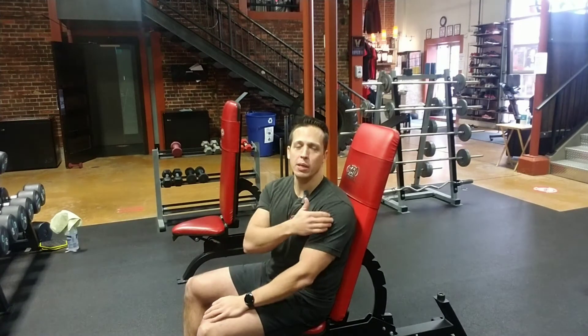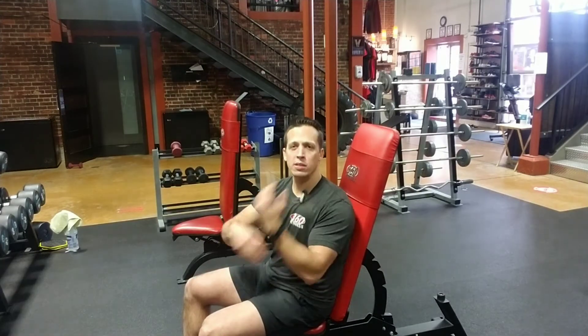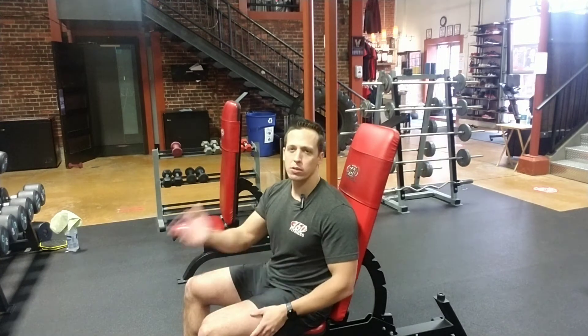Hey everyone, it's Jack here from 360 Fitness. In today's exercise demo video we're going over a variation of the seated shoulder press — the Arnold press. We're trying to accomplish the same thing: activating the anterior, medial, and posterior delts in an overhead position, but we're actually going to be changing the position of the humerus as we go, activating them at different phases.